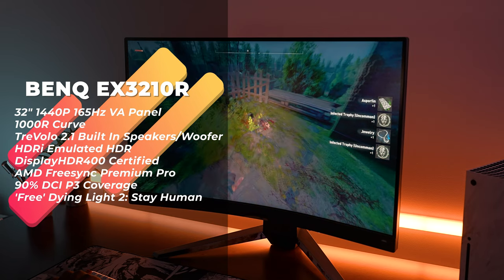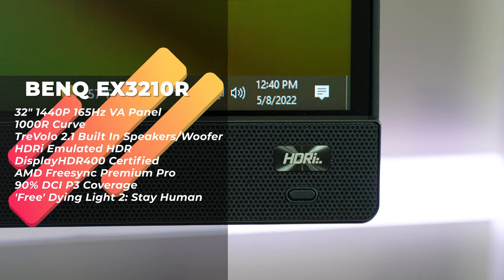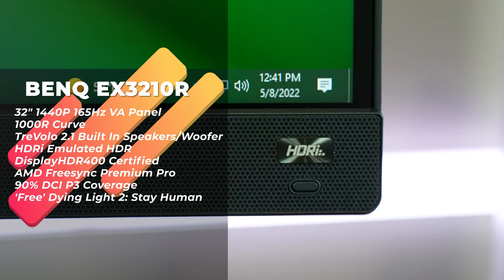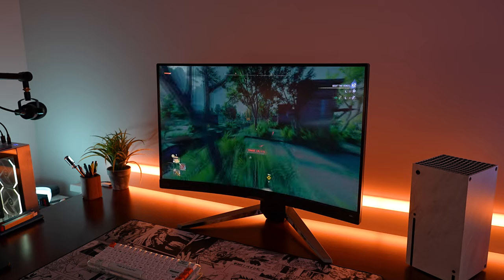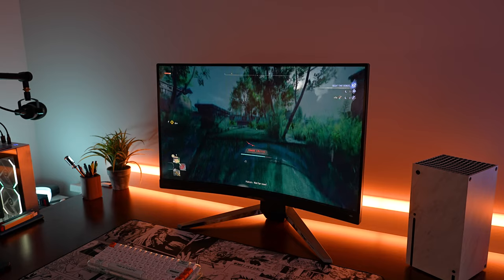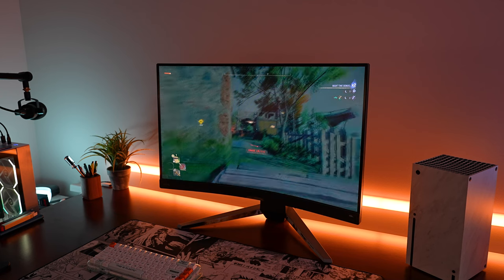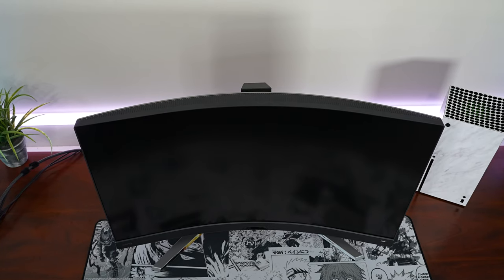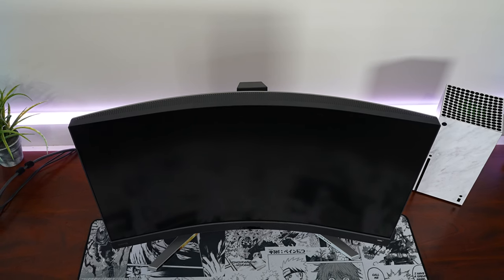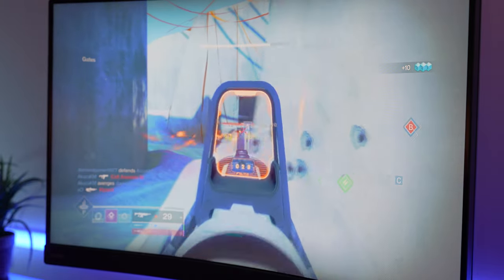Starting off with the specs of this display: it is a 32-inch 1440p display with a 165Hz refresh rate. You do have emulated HDR with BenQ's HDRi AI processing and software. It is a VA panel, not an IPS panel like a lot of the other previous Mobius monitors. It's actually a pretty decent VA panel, and it is steeply curved at 1000R, which is another reason why it squarely competes against the Odyssey G7.